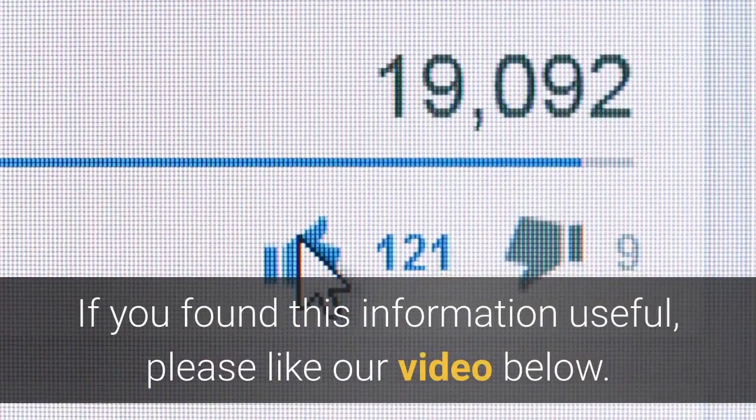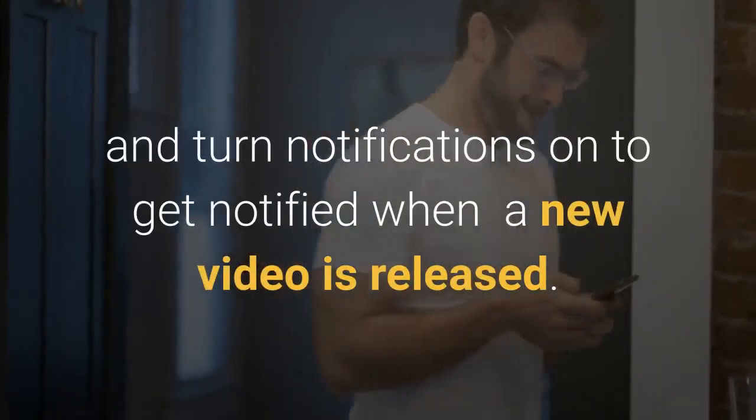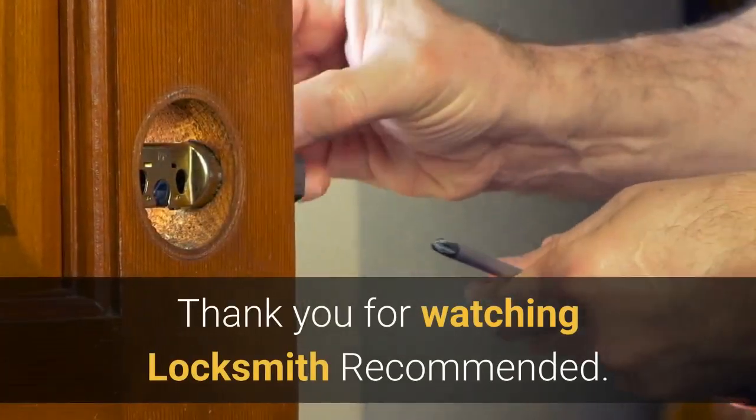If you found this information useful, please like our video. You can also subscribe to our channel and turn notifications on to get notified when a new video is released.